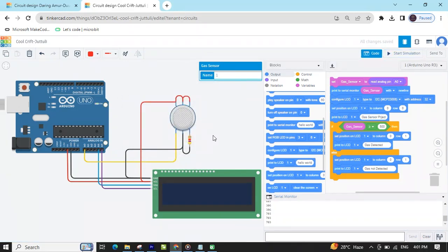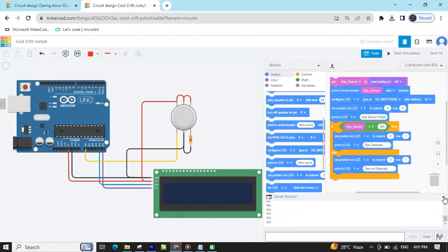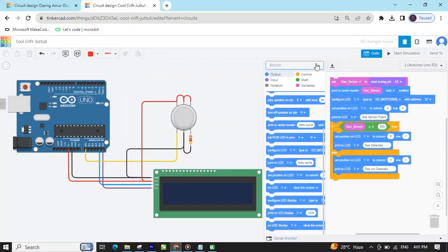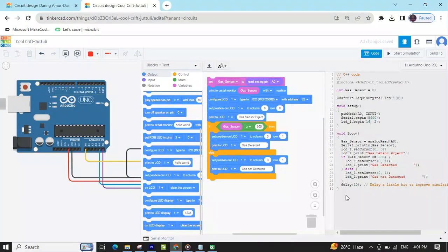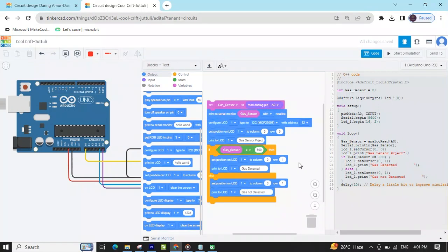The code and project link are also given in the description. You can download the code and also test the code in Tinkercad. If you want to see the code from block to text code, then click on 'Block' and go to 'Block plus Text', click here and you can see this code. Also given in the description — you can download the link. If you have any problem, then comment also.